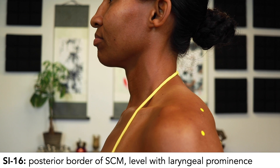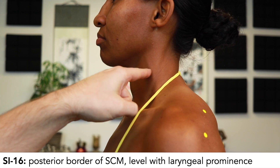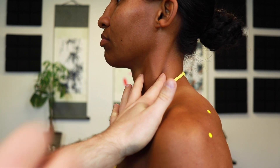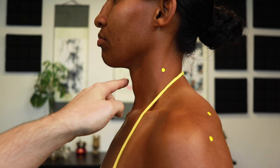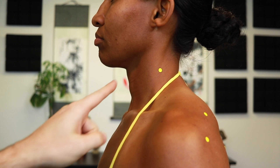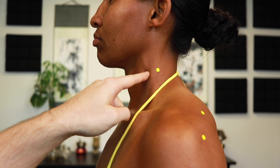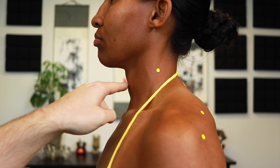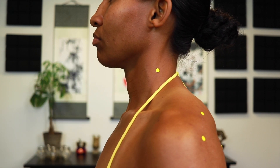On the neck, SI16 is on the posterior border of the SCM, level with the laryngeal prominence. On the anterior border is Stomach 9, between the two heads of the SCM is LI18, and on the posterior border is SI16 — all level with the laryngeal prominence and all window of heaven points.